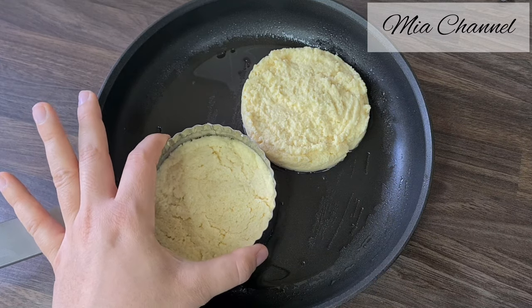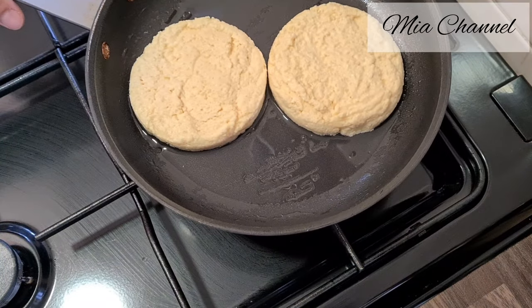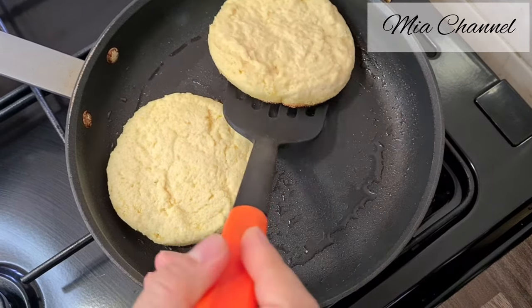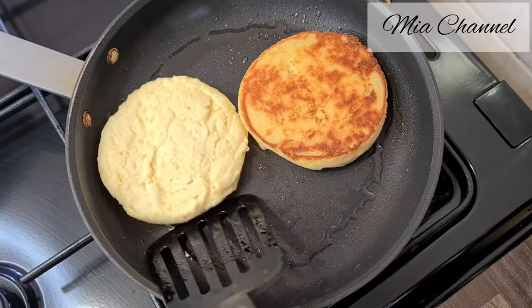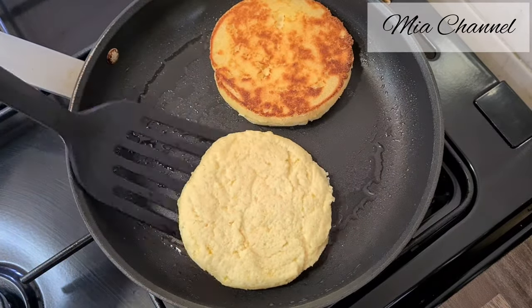Once your shapes are done, place your pan on medium heat and let them cook for about five to eight minutes on each side. Try to flip them only once and cook until golden. Check to make sure your harsha aren't coloring too quickly, as they need some time to cook all the way through.